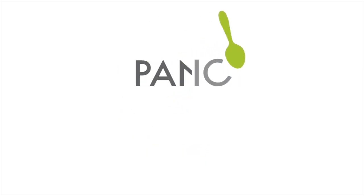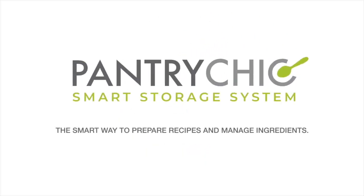It won't impact your recipe, but it will minimize the mess if you always put your bowl on first. Happy baking! Pantry Chic — the smart way to prepare recipes and manage ingredients.